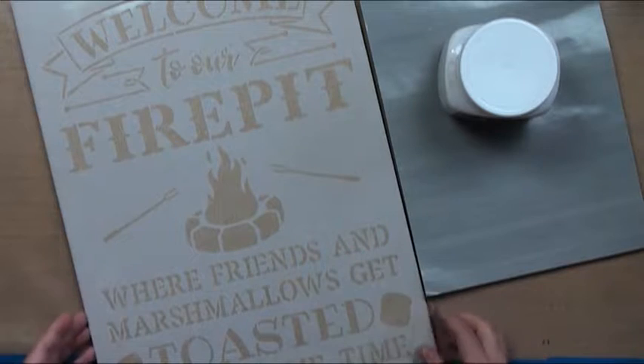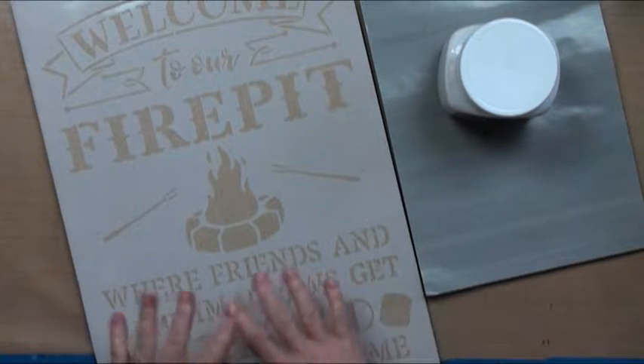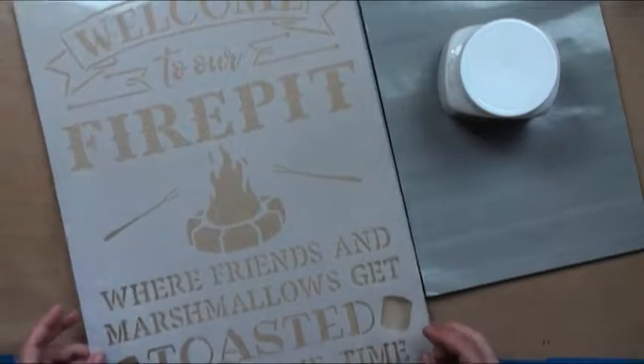We're getting started on our fire pit. I've wanted to do this sign for my back patio for a long time. This is a welcome to our fire pit — a little kind of snarky sign.